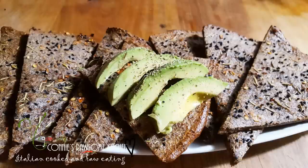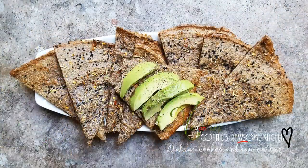For more videos like this, make sure to subscribe to Connie's Raw-some Kitchen. Give it a thumbs up and share it with your friends.